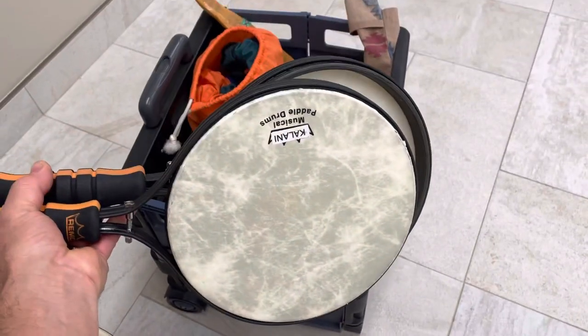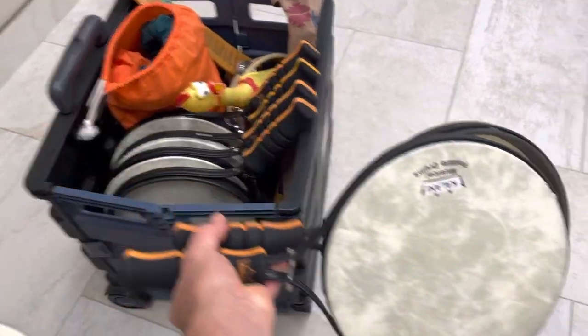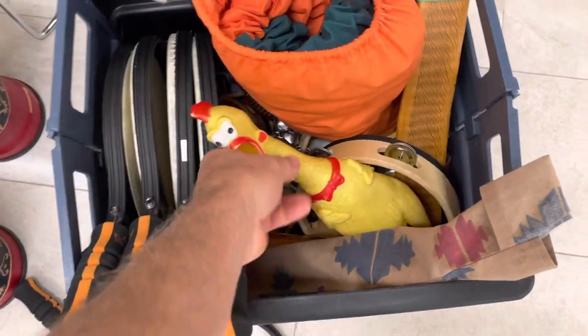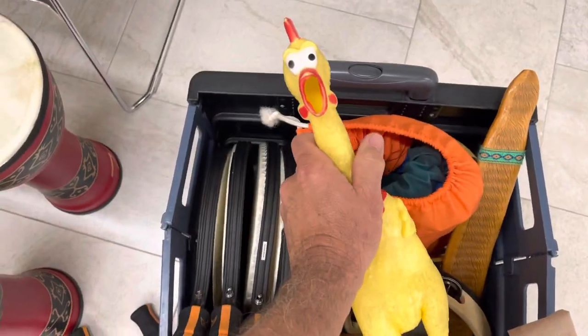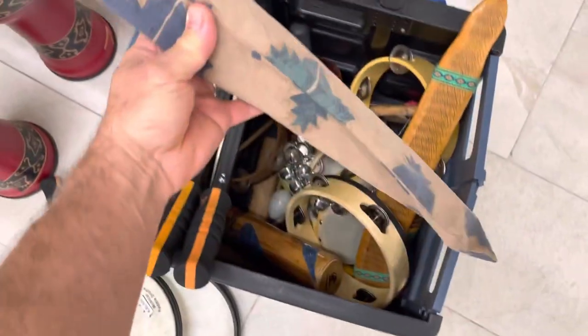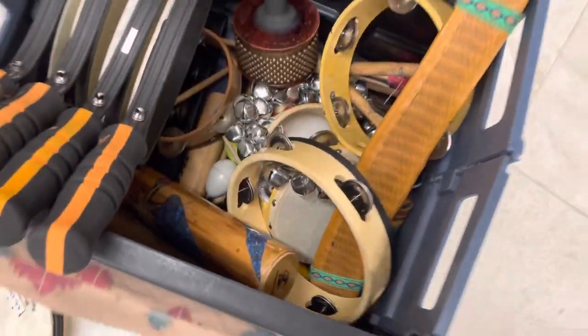I have a few paddle drums — those are durable and they sound pretty good. Of course you gotta have a rubber chicken! This is a giant stretchy bungee band and we use that for movement activities. I have a little Native American style flute, but percussion-wise there's more.